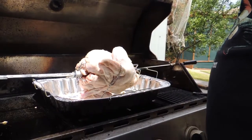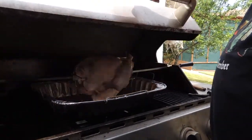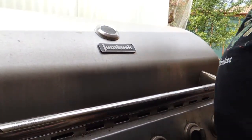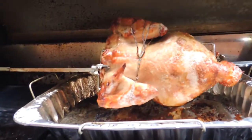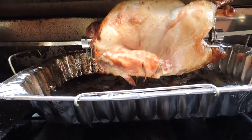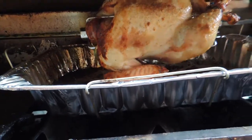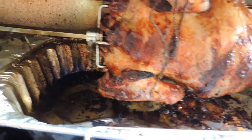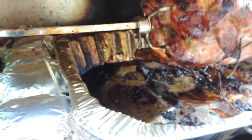We want to cook this for about 25 to 30 minutes per half kilo or pound, at 160 degrees Celsius, until it's done. Checking in around about an hour — look at the color of that skin! Those spices and the oil are giving us a beautiful golden color. Here we are just about done; I've fast-forwarded a couple of hours.